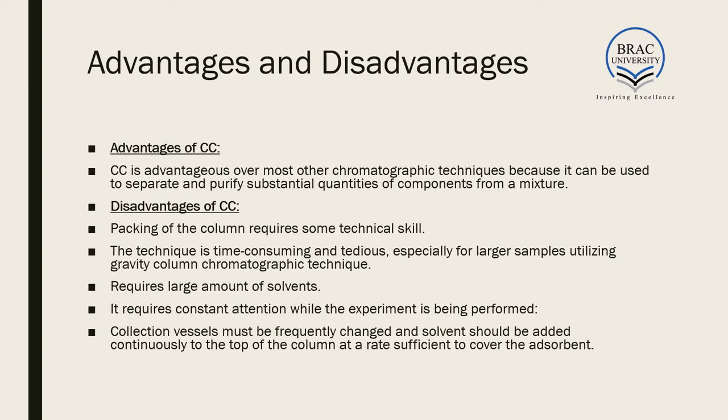Disadvantages include that packing the column requires technical skill and proper training. The technique is time-consuming and tedious, especially for larger samples using gravity column chromatography. It also requires large amounts of solvent, leading to higher costs, requires constant attention during the experiment, and collection vessels must be frequently changed while solvent is continuously added at the top of the column — making it a very effort-intensive process.